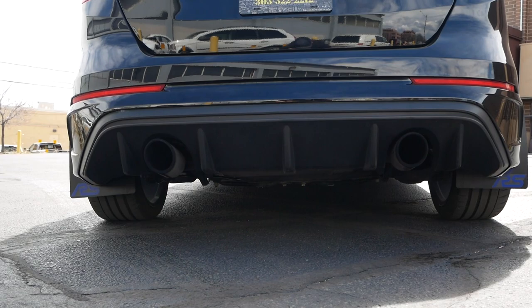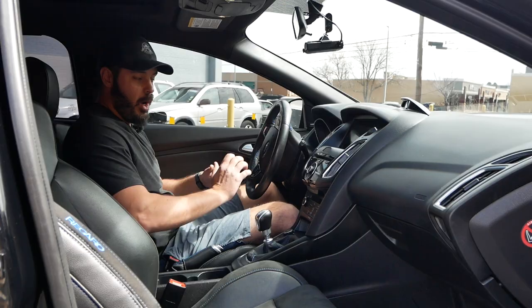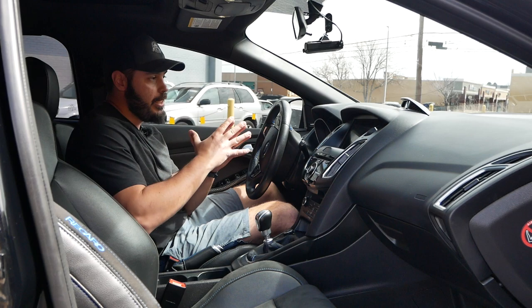One detail you can use to separate this from the Ford Focus ST is to just look at the exhaust pipes. If you have the exhaust in the middle, that means you're looking at an ST. When you have them bigger on each side like this, that means, of course, that you're looking at an RS.